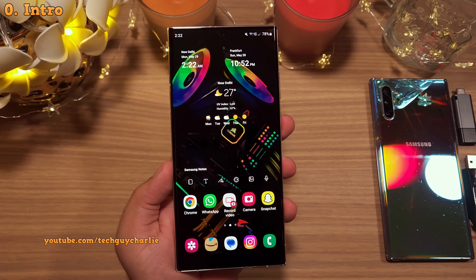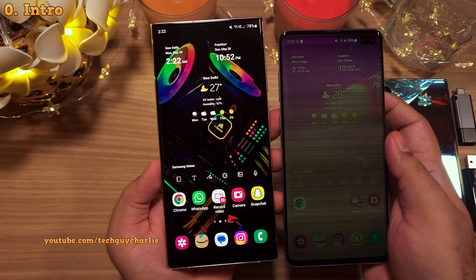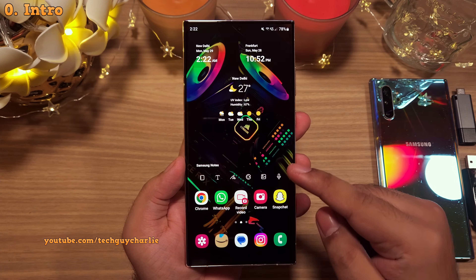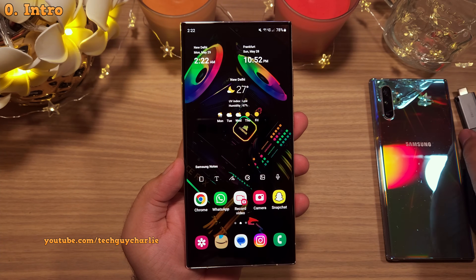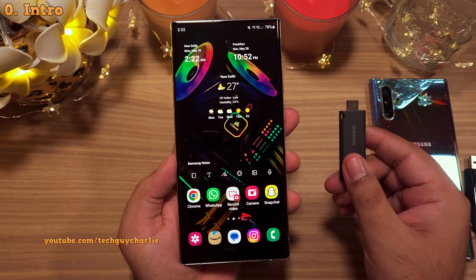Like if the phone gets stolen or if the screen stops working. So in this video, I'm gonna show you how to backup the entire contents of your Samsung smartphone to a USB flash drive and also show you how to restore everything from it.